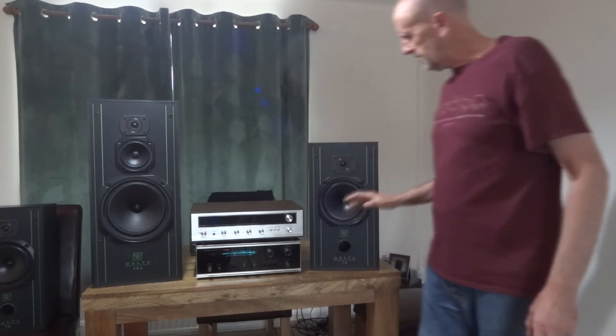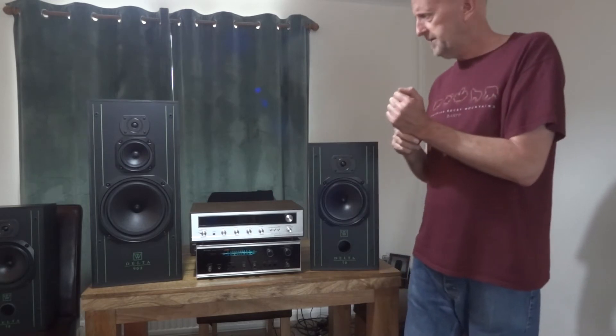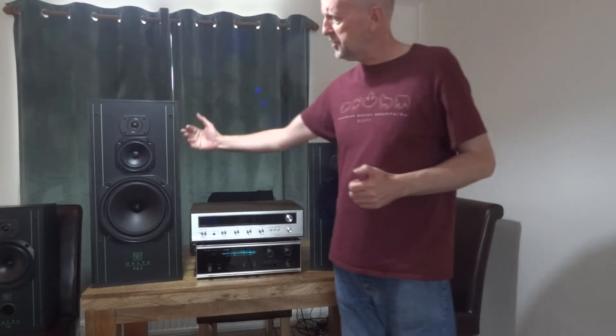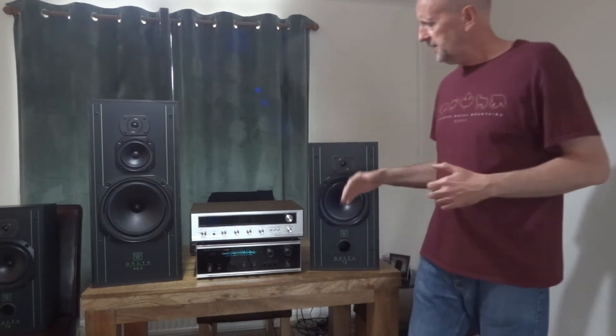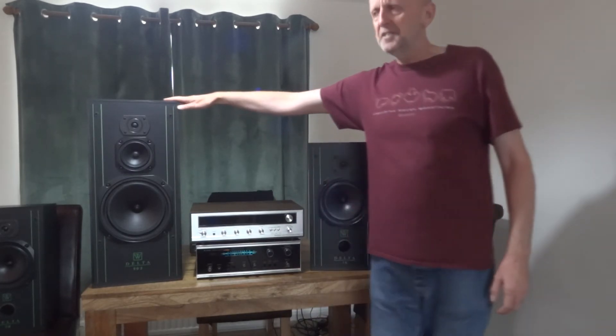The bass was still low and thumpy on the 90.2, while the Delta 70 had more detailed bass — not overly detailed, but better. The midrange came out more on the 90.2 again, definitely more forward compared to the 70's more laid-back midrange. It's not as forward as the Ditton 15s I have — those are okay but the midrange was too forward for my taste.